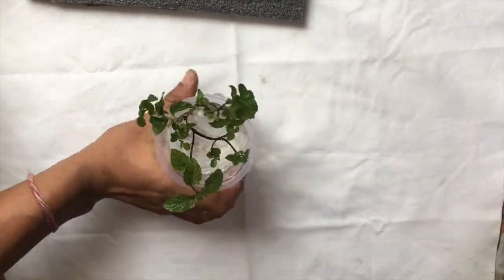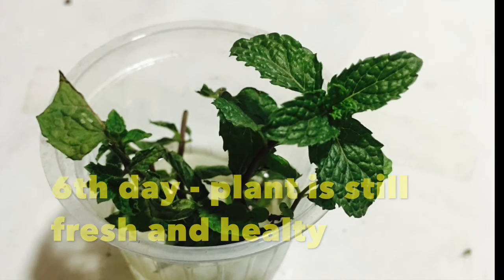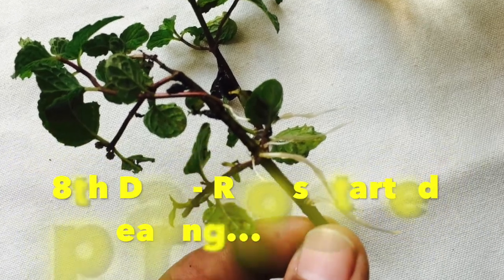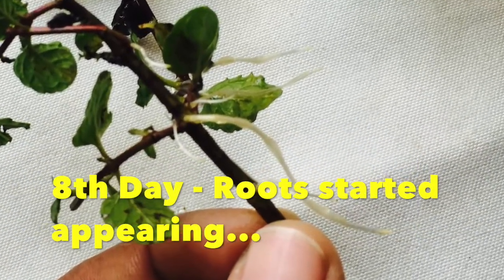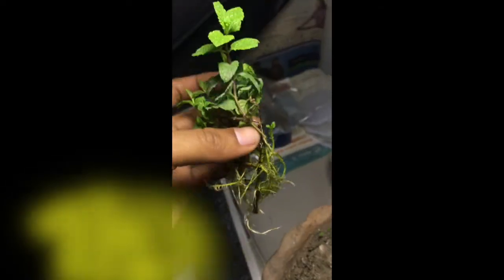For a few days you can see within a few days the roots will start growing. Every day the roots have already grown, and within a few weeks — here on the 19th day — the roots are much stronger.